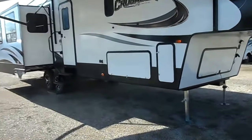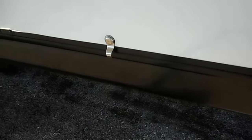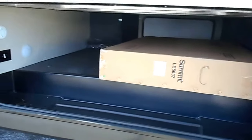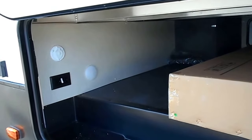We'll give you a closer look at the size of the storage. That is your TV box there — it does have a power outlet on the inside as well as a light.